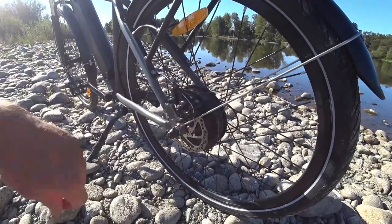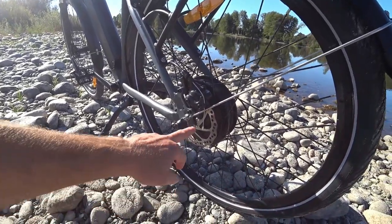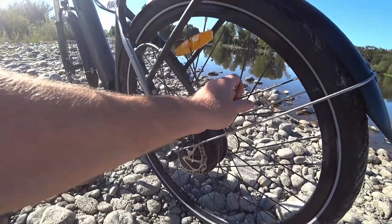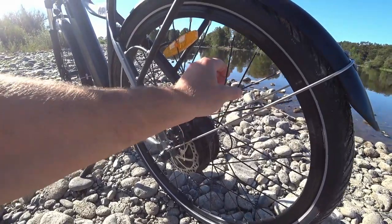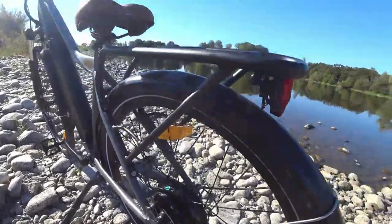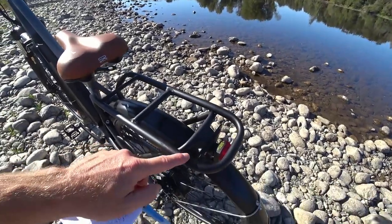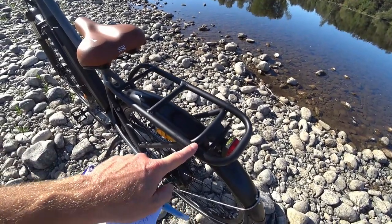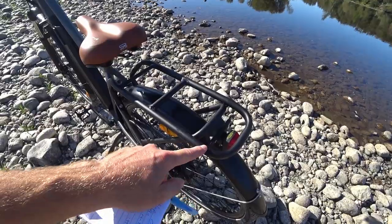I can see there are Tektro Aries single-piston mechanical disc brakes with 160mm rotors front and rear — they seem to do an adequate job. It looks like there are thicker spokes with reinforced eyelets on the back, maybe 12-gauge rear and 13 in the front. You can see the rear rack — it was cracked on arrival. I contacted Ride One Up, and they gave me the option of a replacement rack or a partial refund; I opted for the refund and will get it fixed myself.